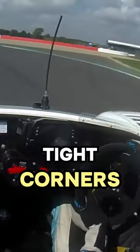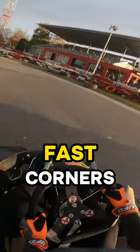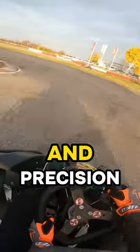Remember, tight corners need more trail braking, fast corners less. It's all about control and precision.